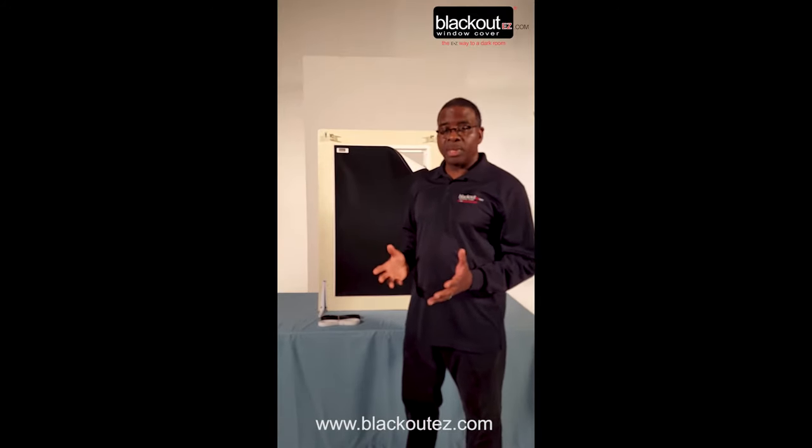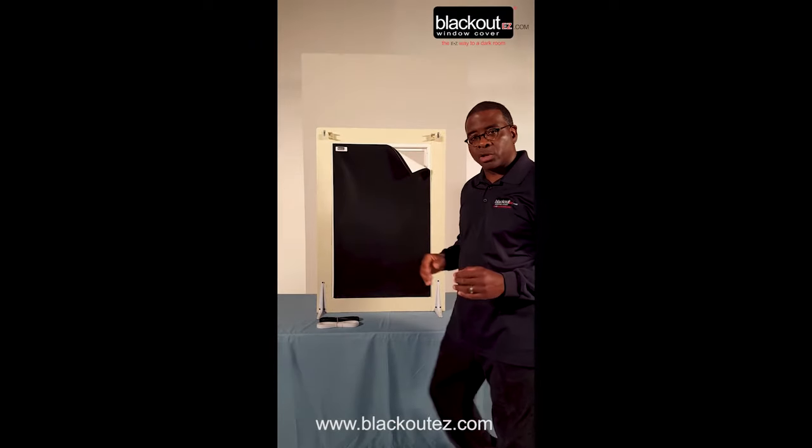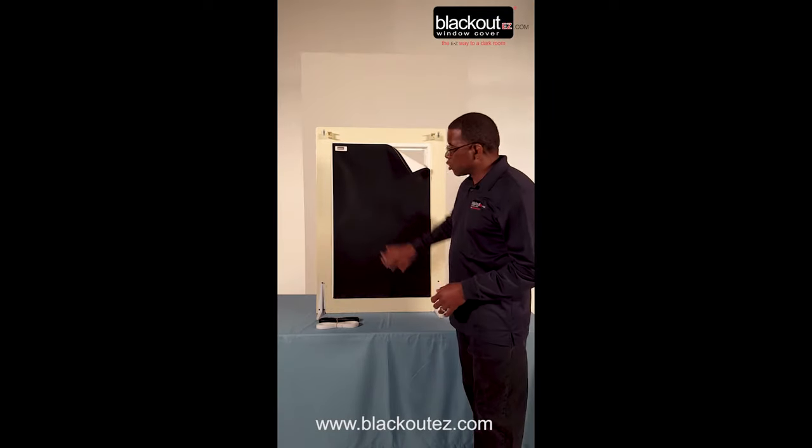The Blackout Easy Custom is made of vinyl material. It's the same vinyl material we use to manufacture large and small window covers, minus the grid lines. On the custom, there are no printed grid lines.